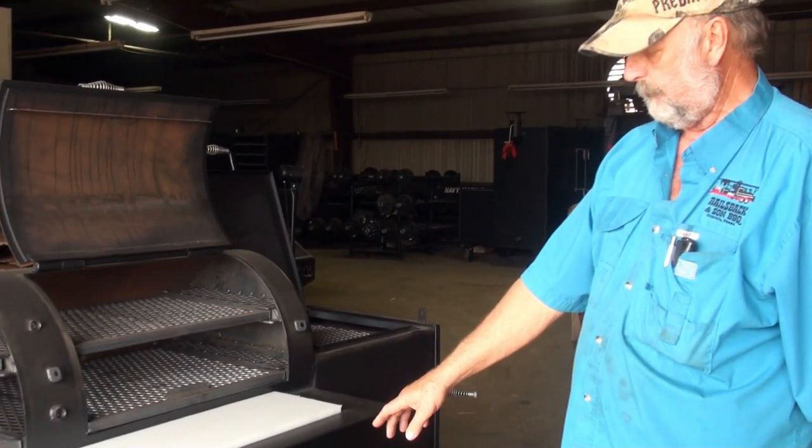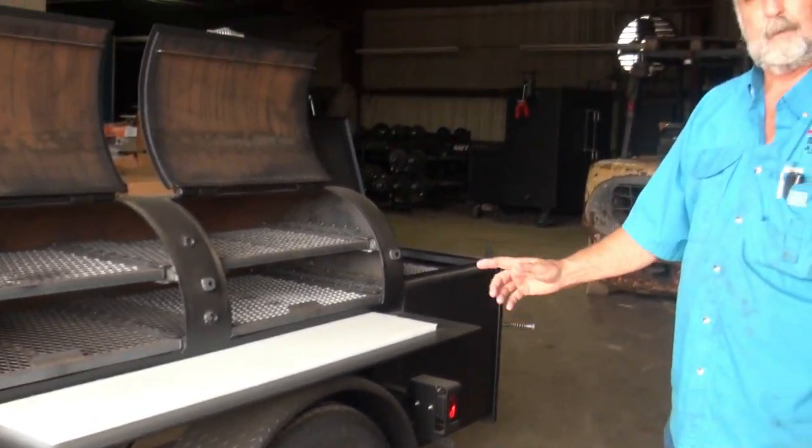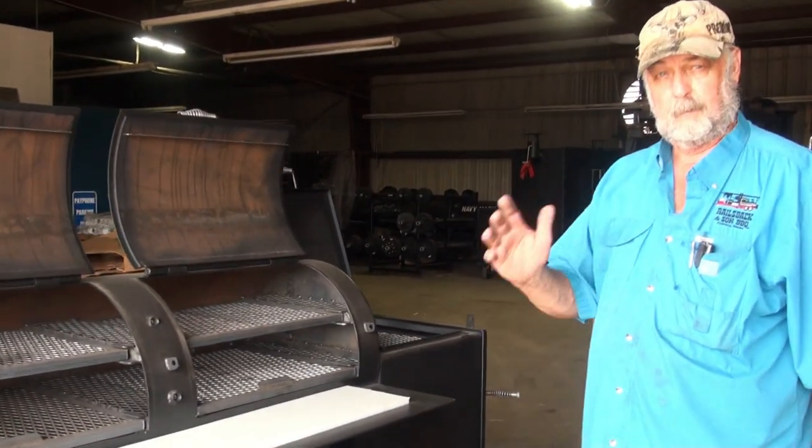These are upgraded to a one inch thick solid aluminum slot mag with 10 by 10 ply trailer tires that we put with the really heavy trailers.